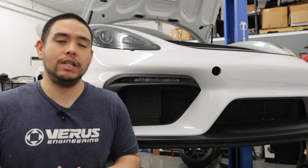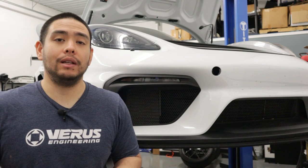And that's going to wrap up the install for the front splitter on the 718 GT4. If you guys have any questions, comments, or concerns, be sure to email us at sales@ferris-engineering.com. Until next time, we'll see you later.